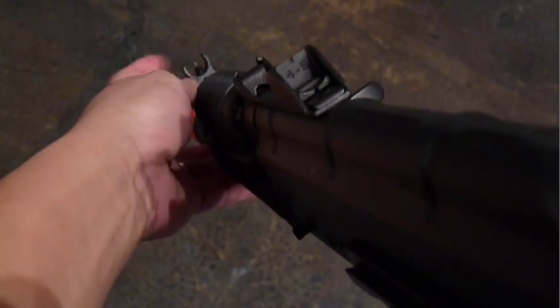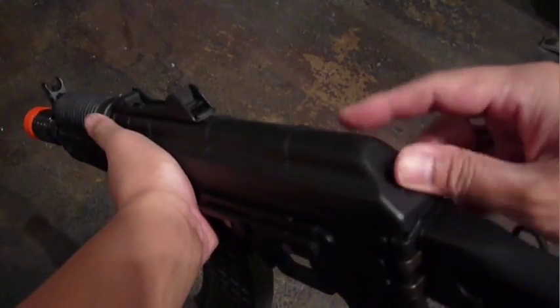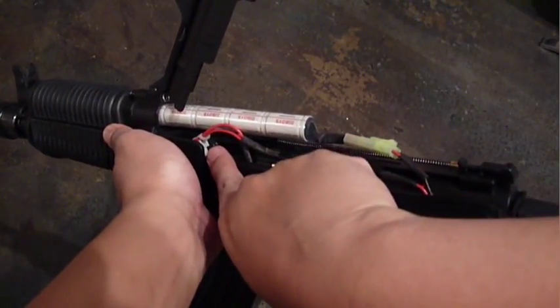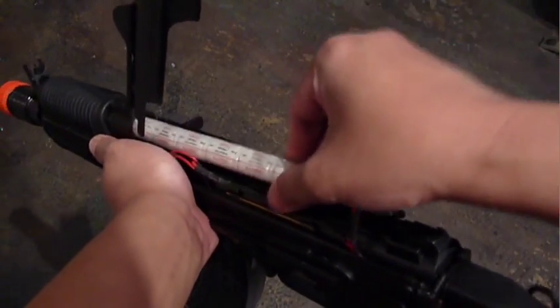The front sight post is adjustable. Another unique feature of the real steel 74U is the hinged dust cover, which reveals the battery compartment with an H-style automotive fuse.